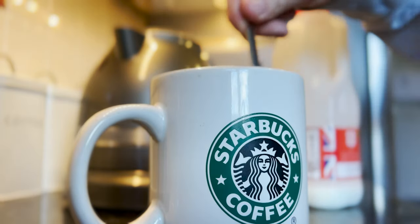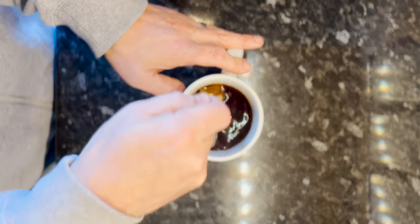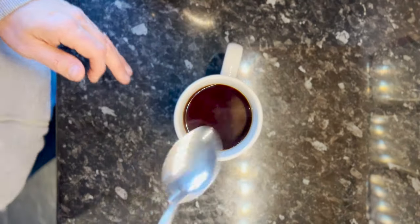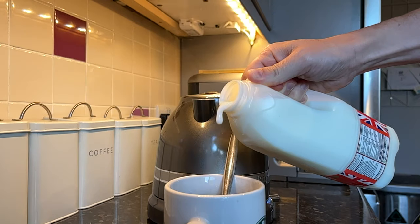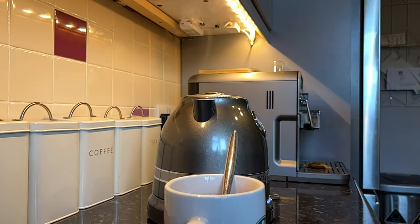Perfect. So there you have it — a perfect brew at the perfect temperature. Is it made from the perfect kettle? Well, I guess time will tell.